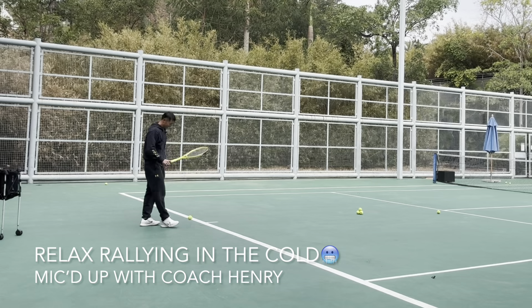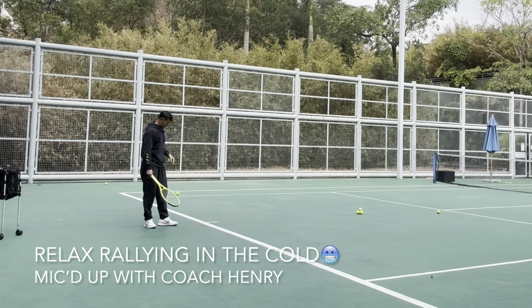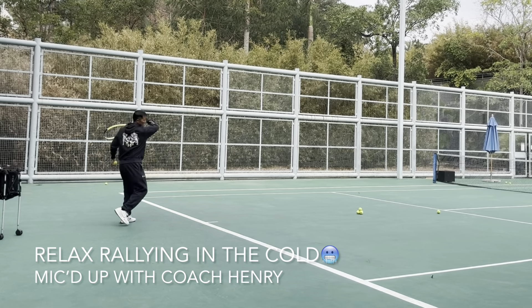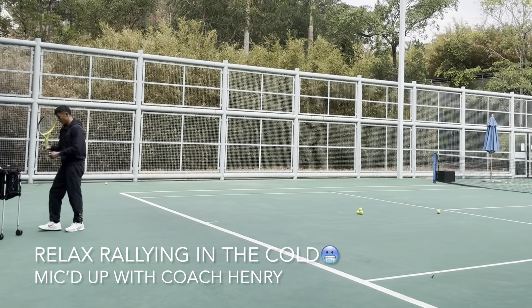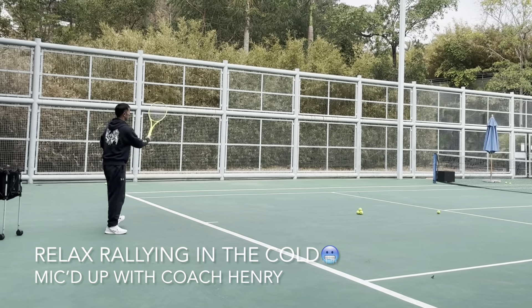He tried to hit a winner — it's okay. I have a target there. I tell my students to hit the target to practice their positioning: if we go cross court, we go cross court; if we play points, we play points. Everything is very structured so you can see your progress.